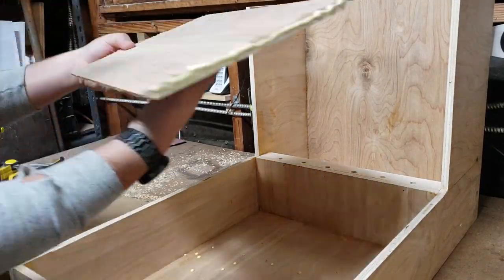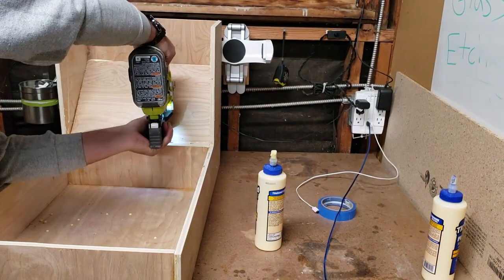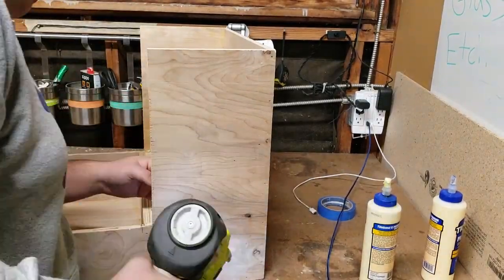The next step was to cut and secure a piece of plywood to create a slope for the hay to sit on. That way it all slides to the front of the feeder and the bunny doesn't have to reach all the way to the back. This was a bit tricky as I had to measure and cut the piece at an angle to fit snugly.